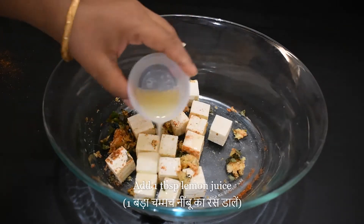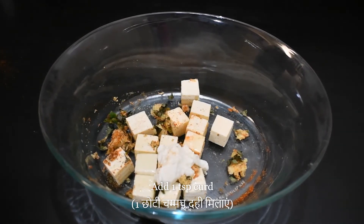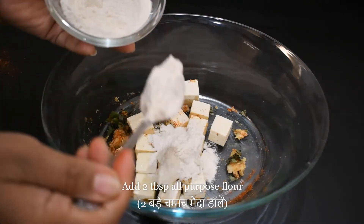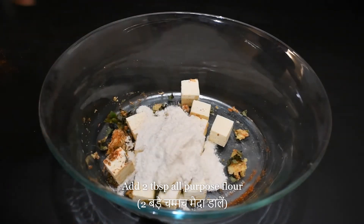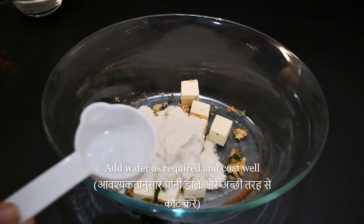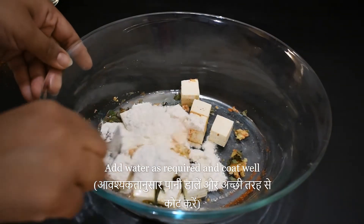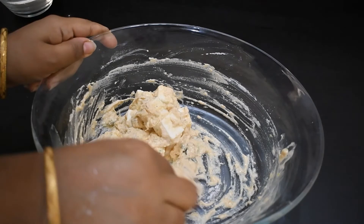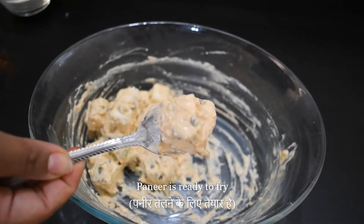We add 1 big chili pepper and 1 small chili pepper, then 2 big chili peppers and 2 small chili peppers, and we will add a little water so that the whole masala coats the pan properly.